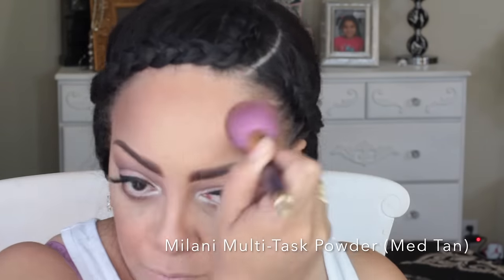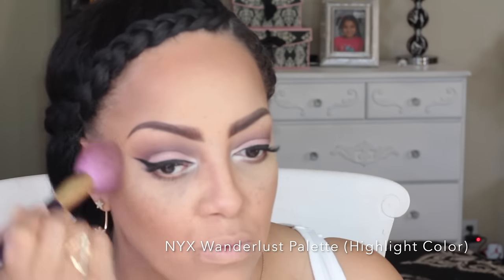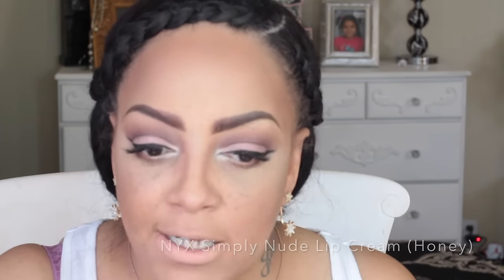Now to brush off that excess powder I'm going to take my Sonia Kashuk brush and use my Milani Multitask Powder in medium tan — this is my favorite color, a perfect match for my skin tone, and it really lasts throughout the entire day. I'm going to lightly brush that over my entire face. Then I'm applying the highlight from the Go-To Palette right over my contoured areas, on the forehead, and a little bit on the tip of my nose and cupid's bow.